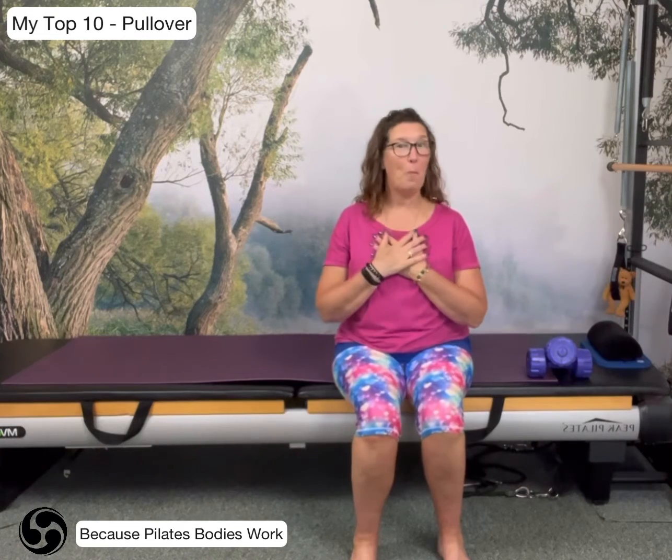Hi, everyone. It's Helen here from Bodywork Pilates, and this is the first in a series of my top 10 moves.